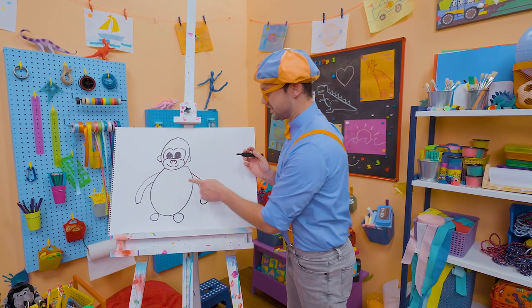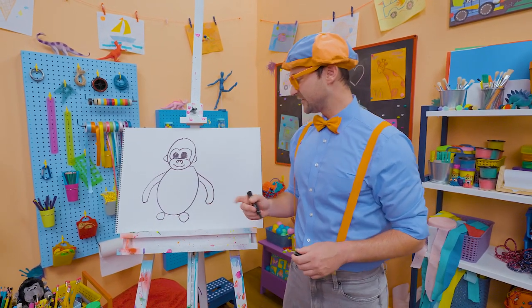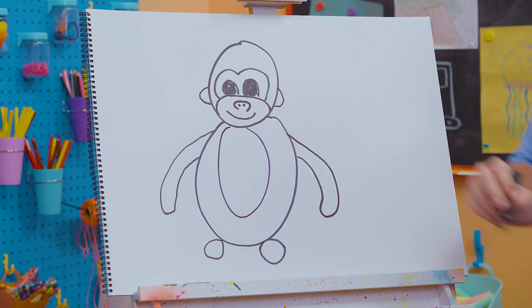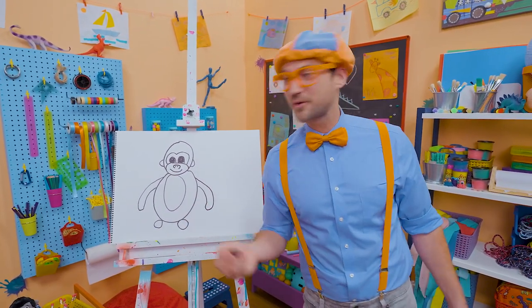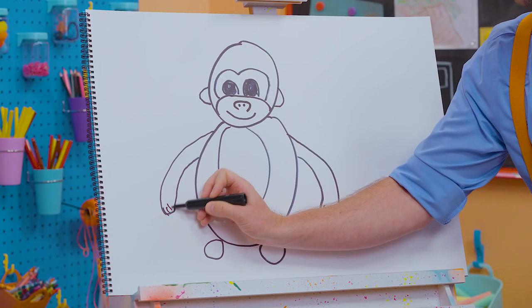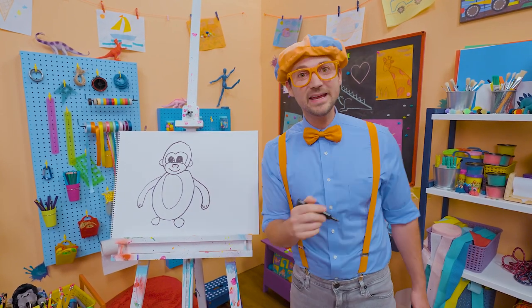So you have two arms — one, two — and two legs — one, two — with the feet. And let's draw an oval right here for the body to give it a little bit of pizazz. Wasn't that so much fun drawing a gorilla together? Couldn't forget the fingers — five, just like you and me.